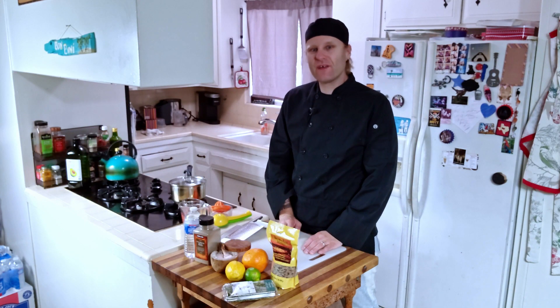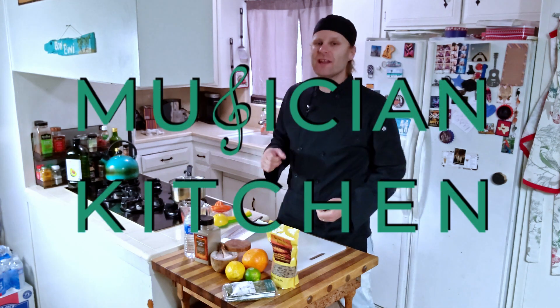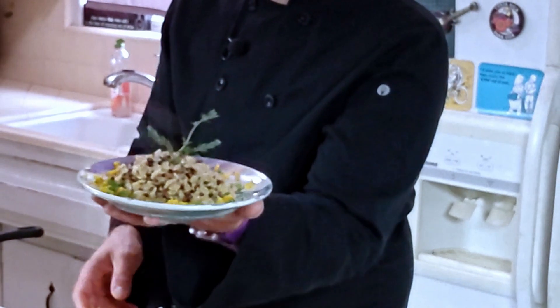Hey guys, Johnny Farrow here and welcome to another episode of Musician Kitchen. Today I'm going to teach you how to make a wicked citrus herb brown rice.